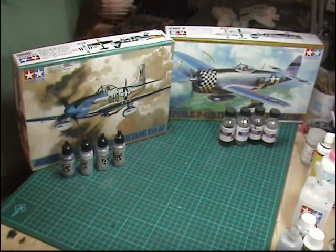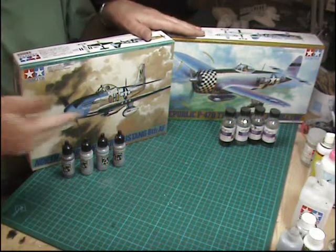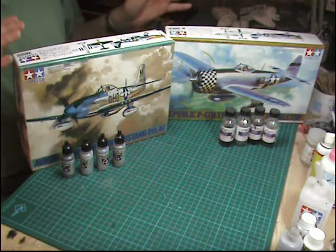Hello and welcome to ProModellers. This week's particular video build we're going to be doing a bit of a special on silver finished aircraft, or aircraft aluminium finish, or natural metal finish, or whichever way you want to call it.